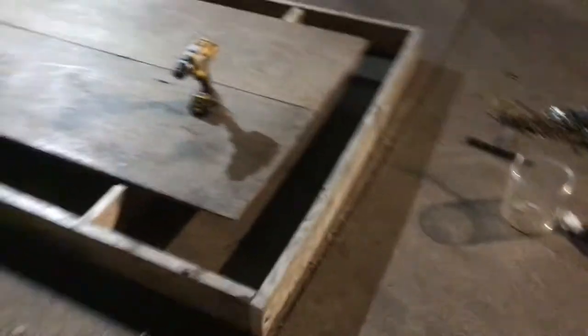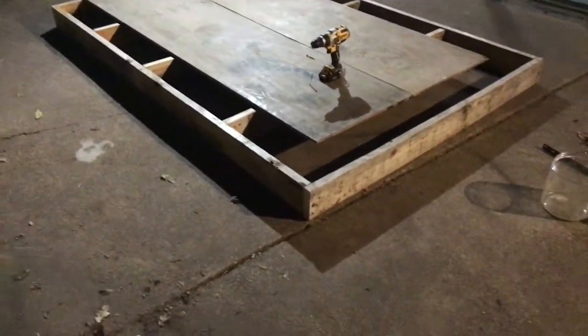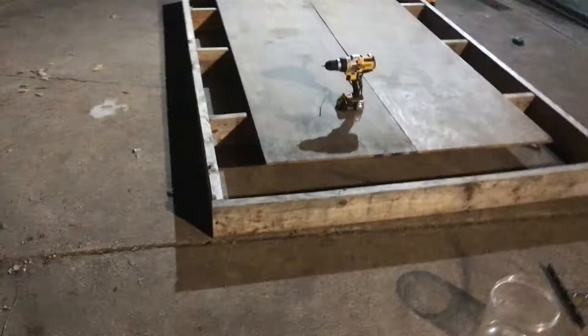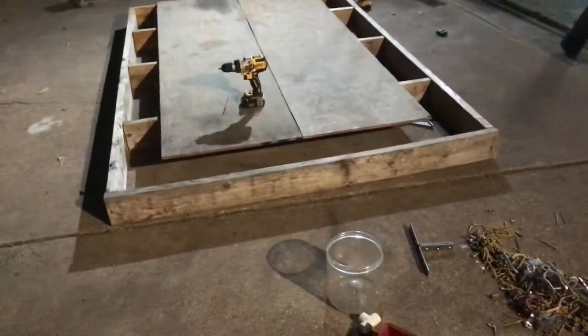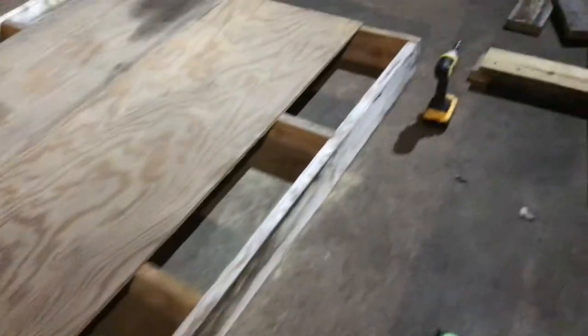This is part one of building our trailer artillery cannon setup. Today what we've done is gotten a couple of boards and created a square, drilled those all together, and then put support beams all through the middle. We have three of them here: one, two, and three.